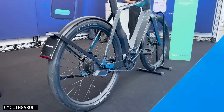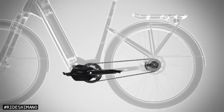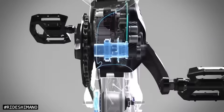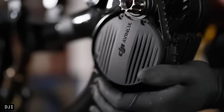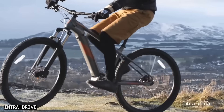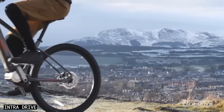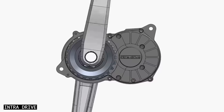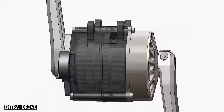E-bikes are the fastest-growing bicycle category, and that boom has fuelled rapid development in motors and drivetrains. E-bike motors are smaller, lighter, quieter and more efficient than ever before. Power delivery is smoother, pickup speeds are quicker, and new innovations are changing their design. One of those innovations is a fully integrated drivetrain, where the motor and gearbox are built into one unit.